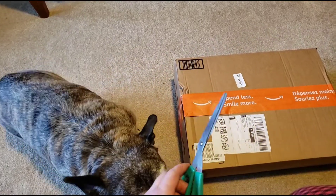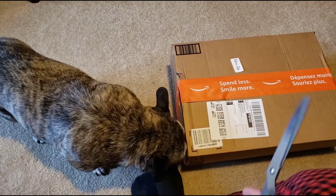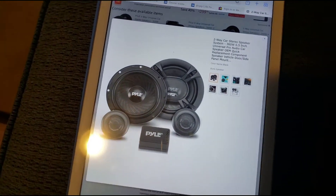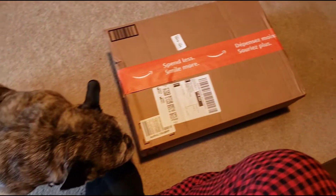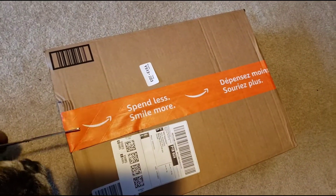Hello. Chaos is going to help me open an Amazon product today. I've got a set of component speakers for my car — hopefully it's not a pile of junk. So here we go.